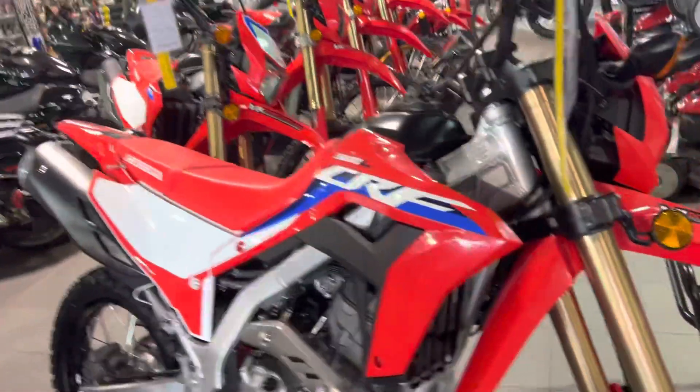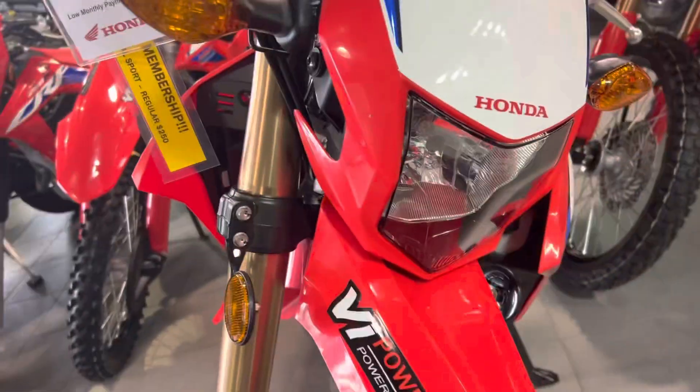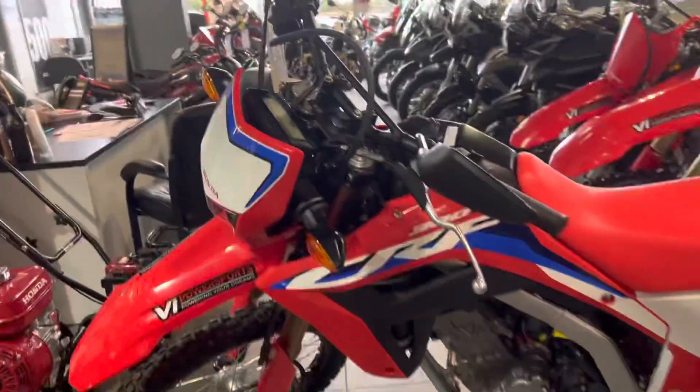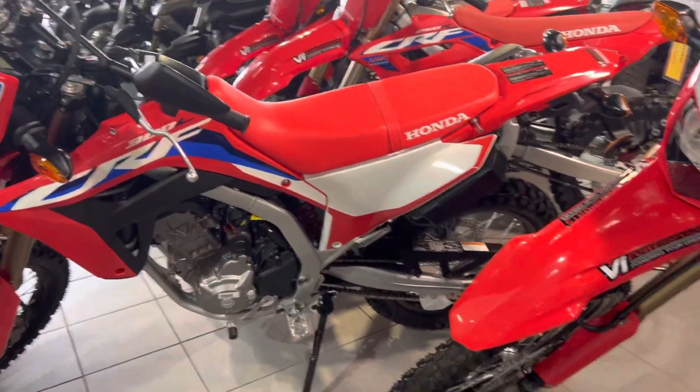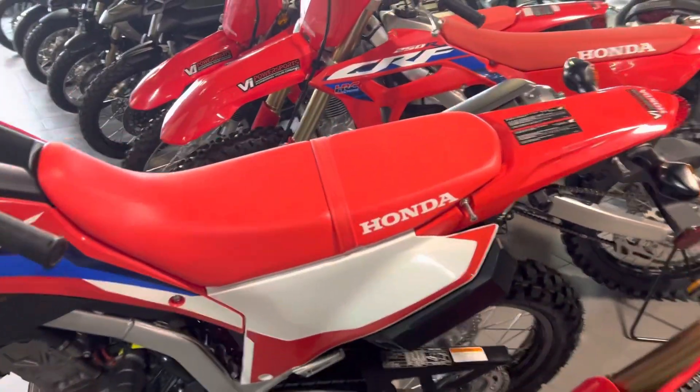300cc engine — little thumper. It's tight in here trying to swing around. You've got all your lights, a decent headlight. What's nice is it's got a fuel gauge and RPM gauge, which is uncommon for these type of dual purpose bikes. Room for a passenger on the back there.